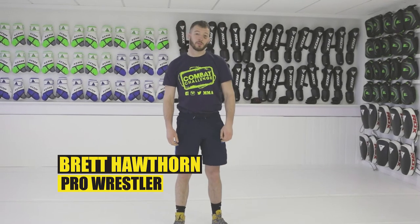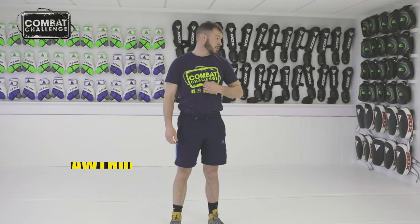Hi, it's Brett Hawthorne and welcome to my playlist. Today I'm going to show fireman's carry to the back.